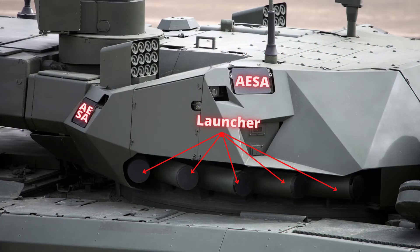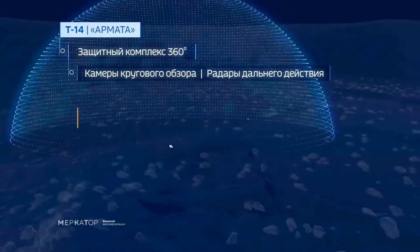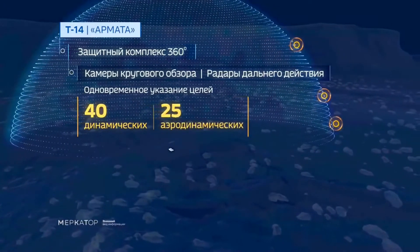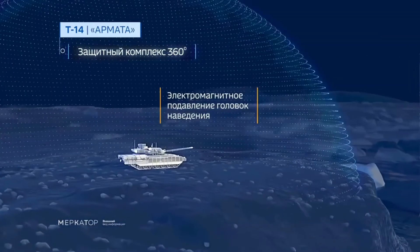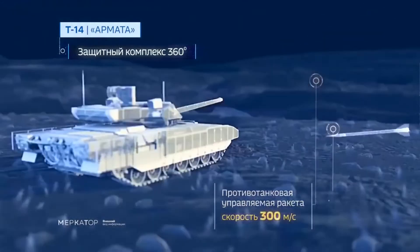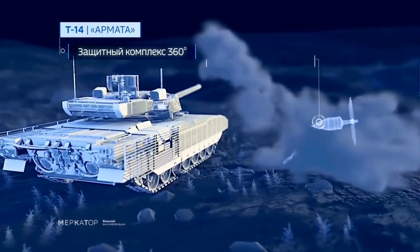The radar has the capability to detect and simultaneously track and locate 40 land targets and 25 air targets. Currently, the maximum speed of an interceptable target is Mach 5, with potential to increase up to Mach 8.8.